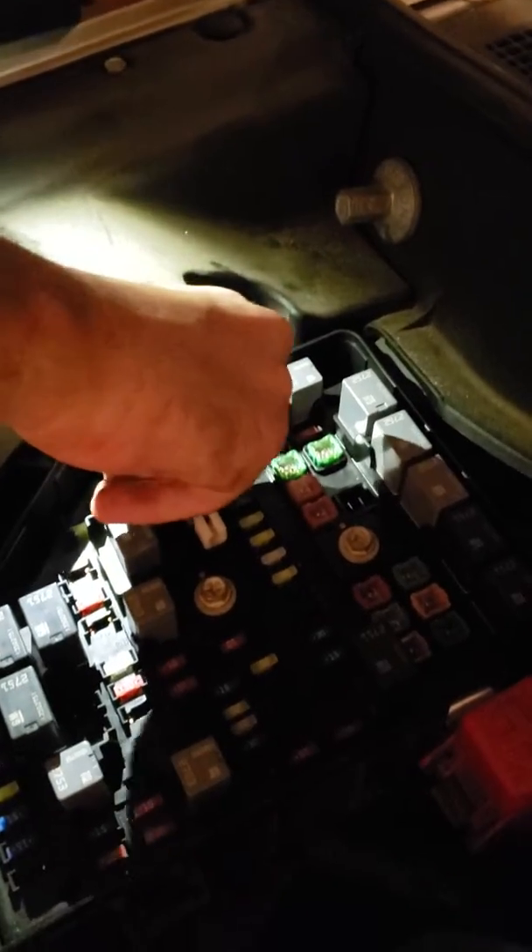Alright, we got the 10-amp fuse — pop it in there. It's kind of oversized like in the video, but it should be okay, we'll see.